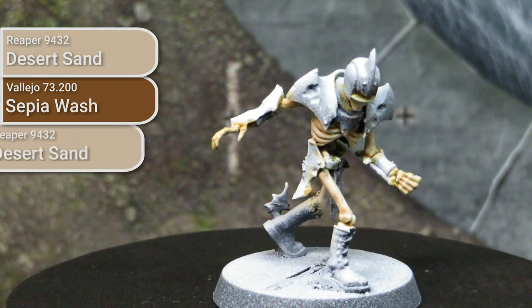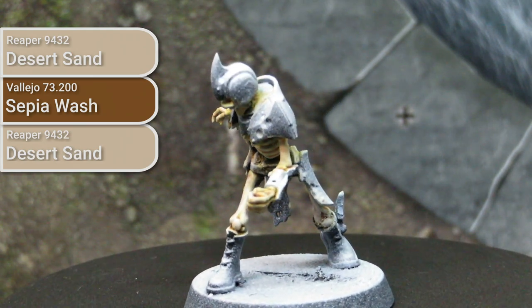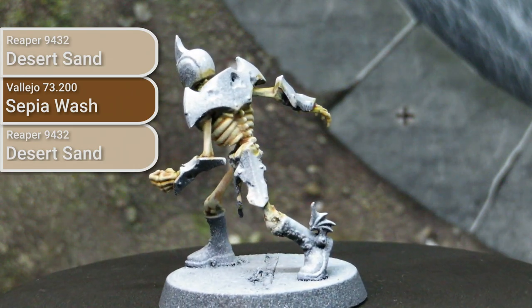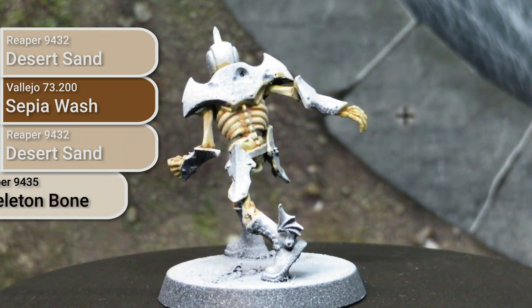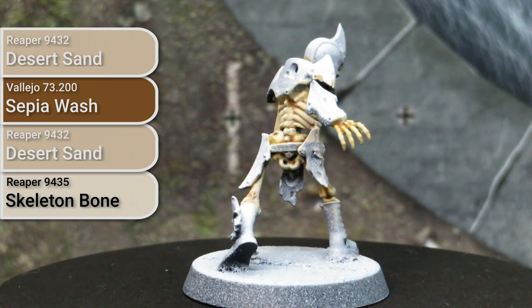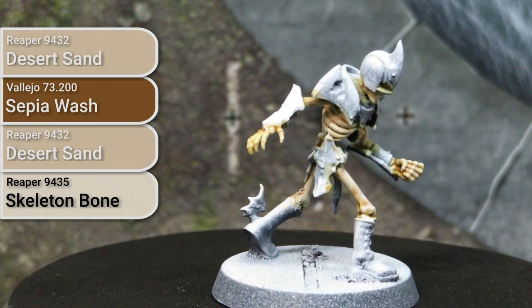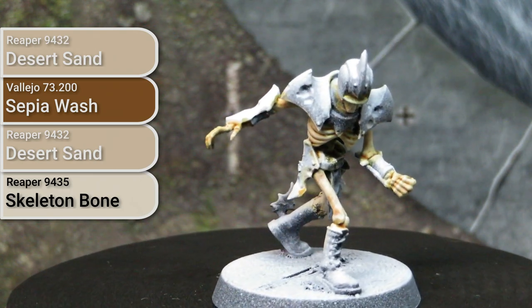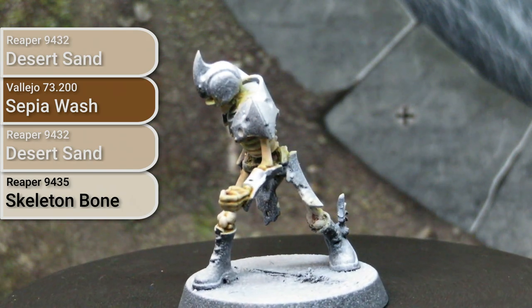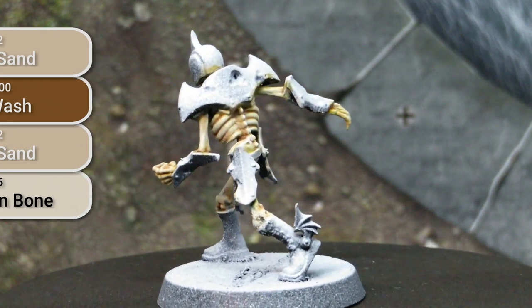Once we've let that wash dry, we're going to dry brush it back up with our original base colour to re-establish some of the bright points and get rid of where the wash has gone where it definitely shouldn't be. After that, we are going to finish off by doing some highlighting using an off-white — a bit of dry brushing and edge highlighting where appropriate. In this case I specifically used Skeleton Bone by Reaper, though there are bone-equivalent paints from Citadel or Vallejo you could use as well.